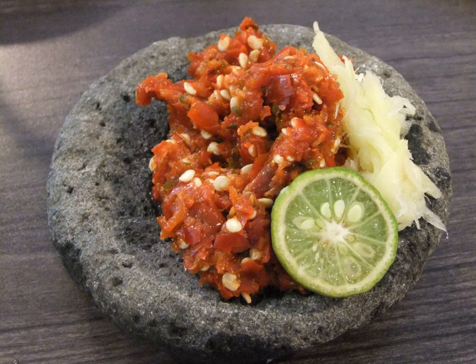Several brands produce bottled sambals, among others are Hoi Fong Foods Sambal Oelek, Heinz ABC Sambal Terasi, and several variants of sambal Indofood.